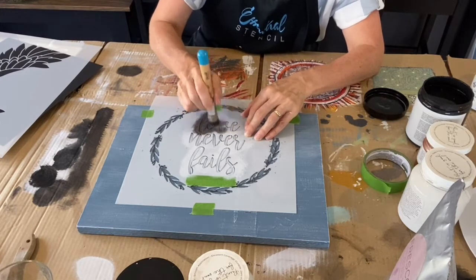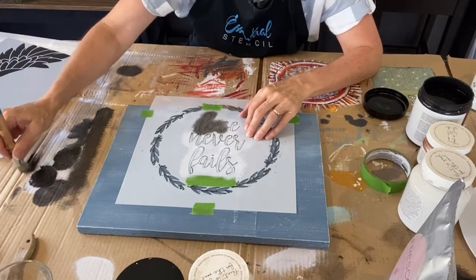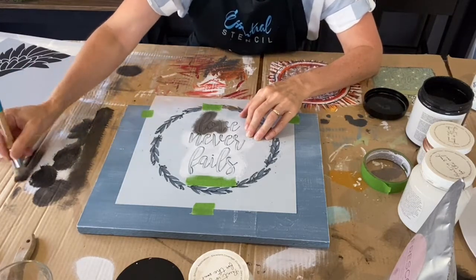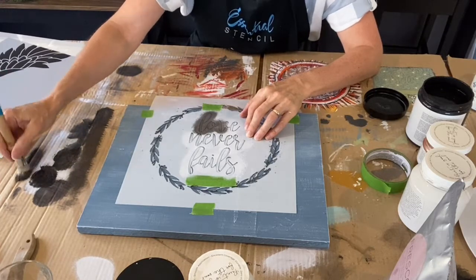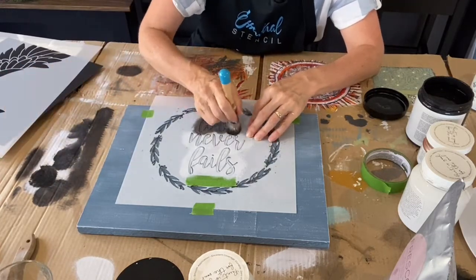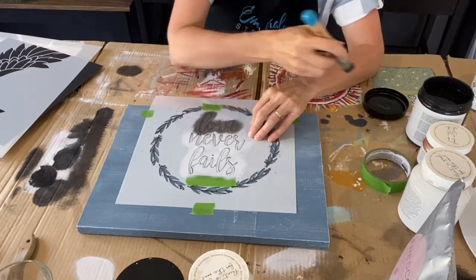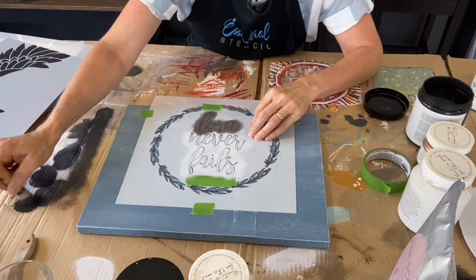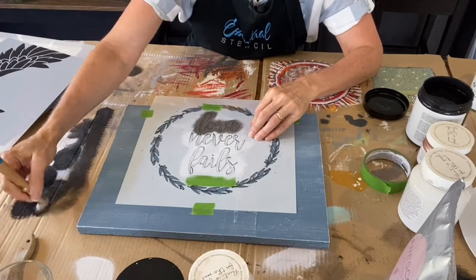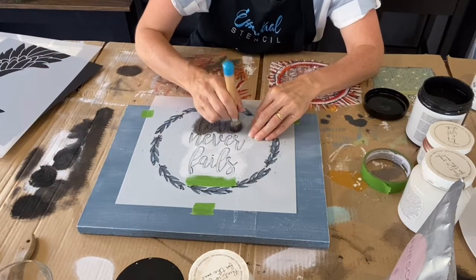If you are first-time watching our Essential Stencil Lives, we give away prizes — Essential Stencil are very generous and they give away three stencil prizes at the end. So stay tuned. Let us know in the comments if this is your first time watching a live, or if you've just ordered some Essential Stencils recently for the very first time.